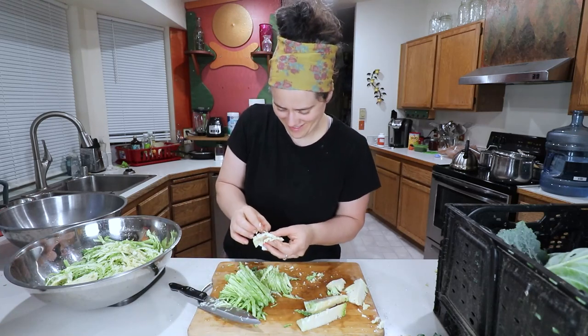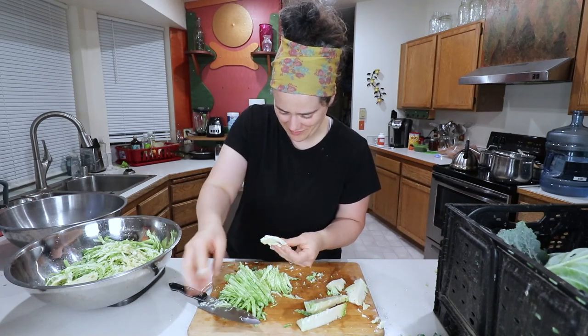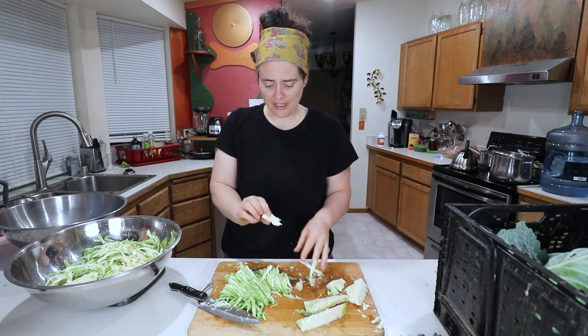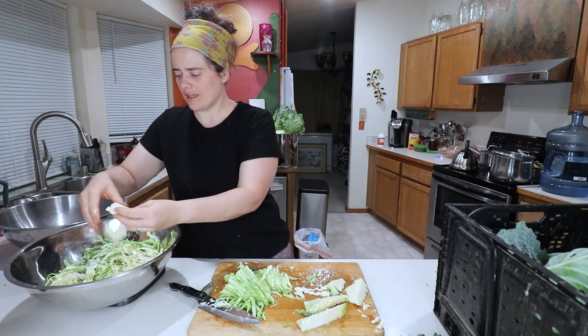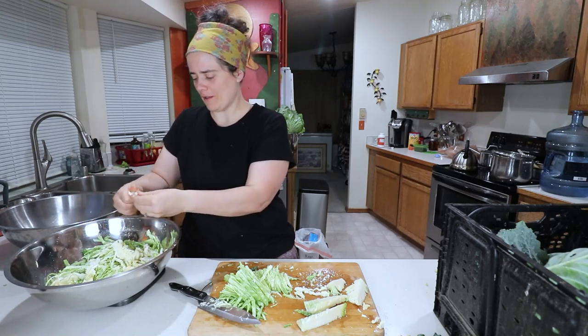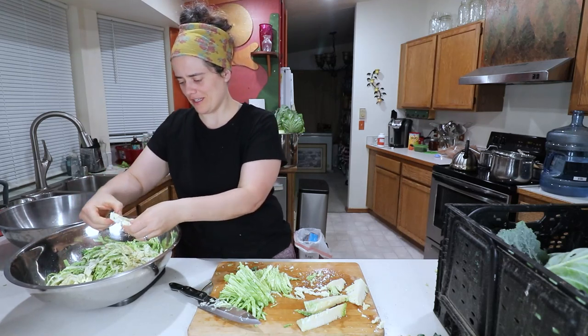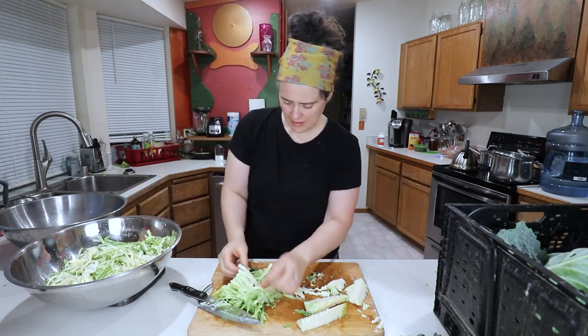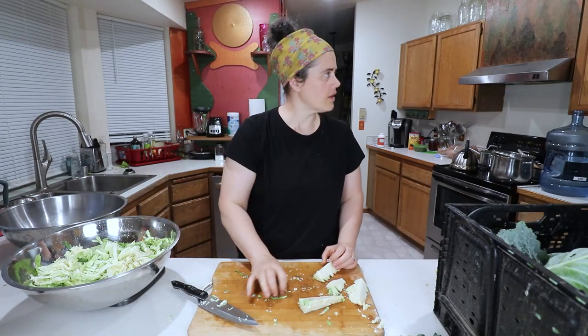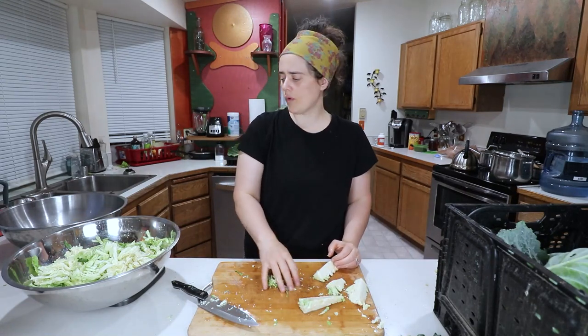I'm just so pleased with how well these cabbages turned out. I'm proud of myself — this is my first time actually getting cabbage in the ground. I've started it in the past but this is the first time I've gotten it in the ground and to have such success with it, I'm super thankful.